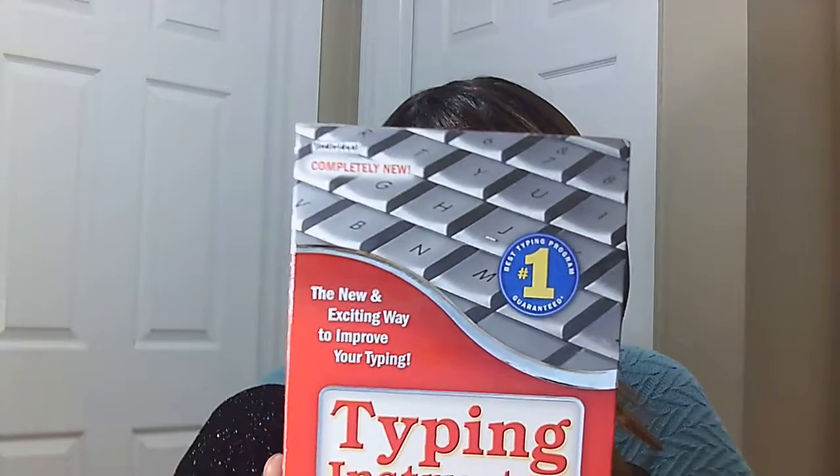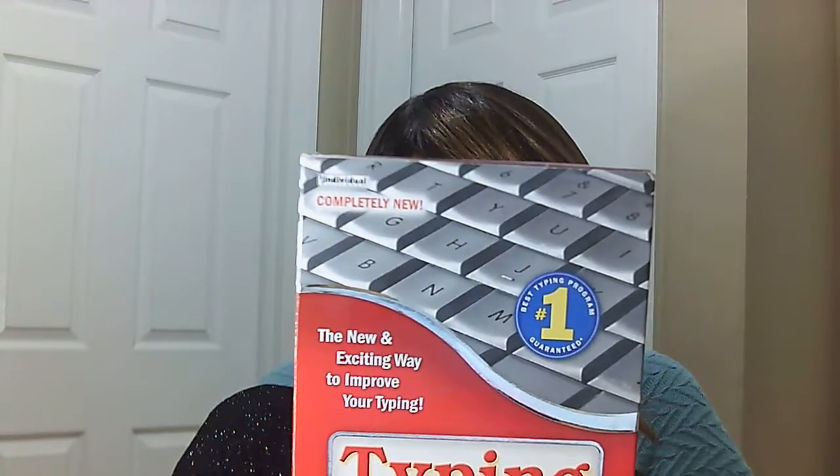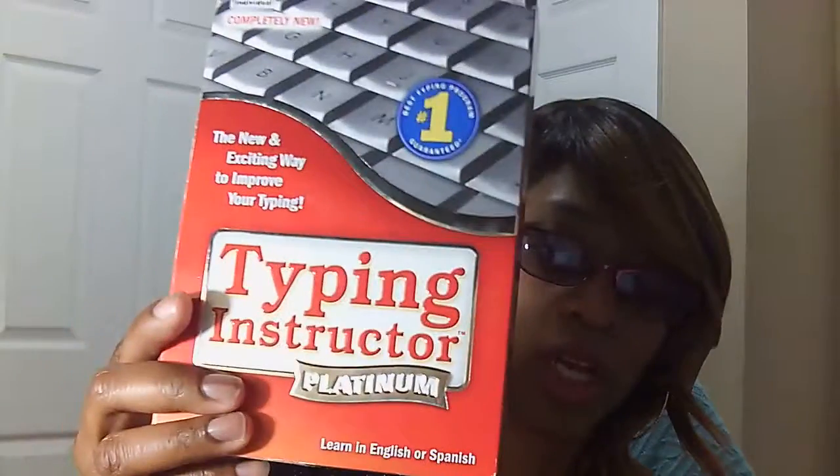So if you're looking for a good, inexpensive typing computer curriculum, this will be the one because it's so versatile and has so many different areas. It has the traditional drills, then it has educational and entertaining games, then it has motivational speed drills that motivate you to type faster, and it has personalized grading. It's a one-stop shop.